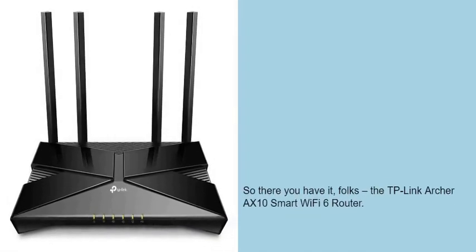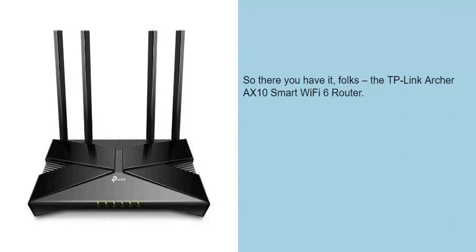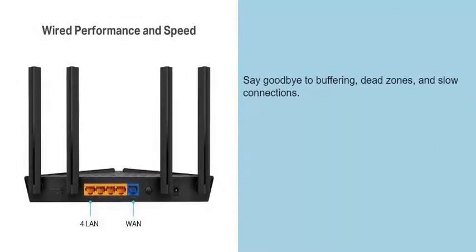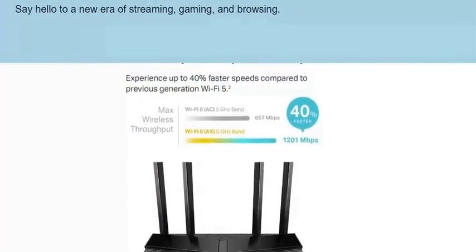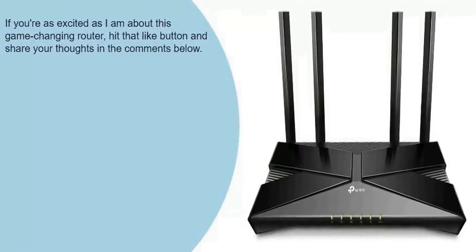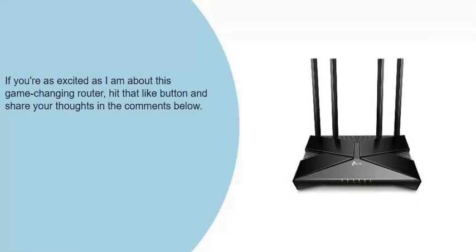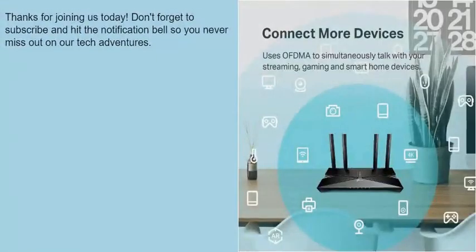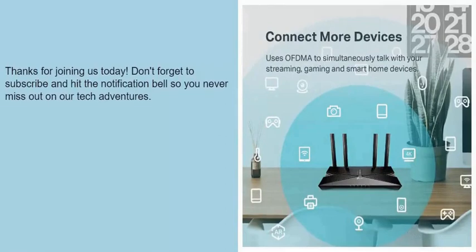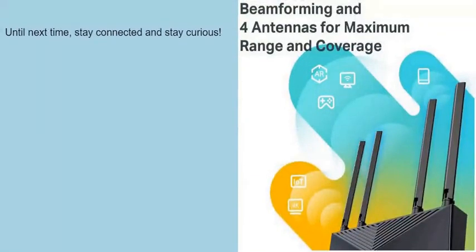So there you have it, folks: the TP-Link Archer AXE10 Smart Wi-Fi 6 Router. Say goodbye to buffering, dead zones, and slow connections. Say hello to a new era of streaming, gaming, and browsing. If you're as excited as I am about this game-changing router, hit that like button and share your thoughts in the comments below. Thanks for joining us today. Don't forget to subscribe and hit the notification bell so you never miss out on our tech adventures. Until next time, stay connected and stay curious.